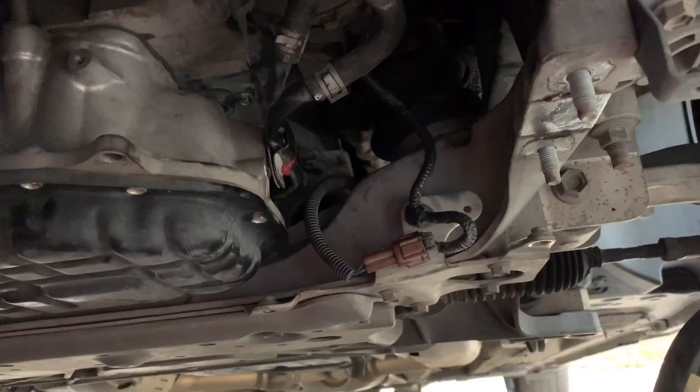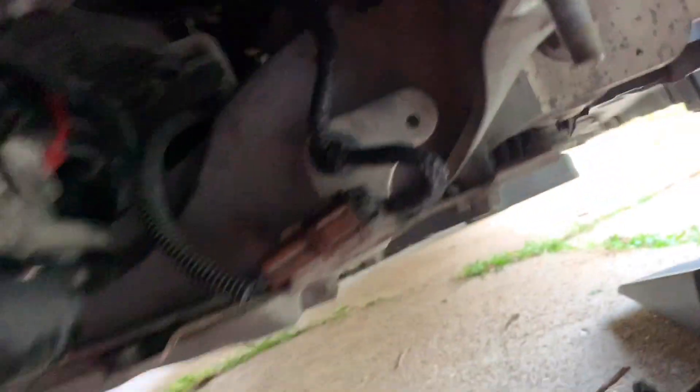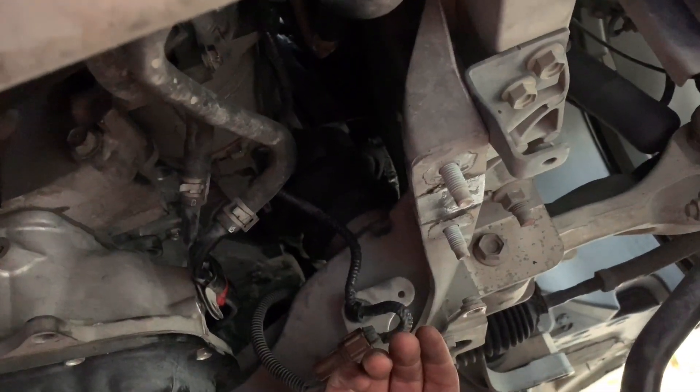The angle is difficult, but essentially the starter comes from right in there — that hole. Once you get those bolts undone, you have to finagle it out and it'll come out right about here near the oil pan. You'll also need to disconnect some lines here to give yourself a little flexibility, and you'll have to remove your sway bar as well — kind of annoying, but that's your only access.